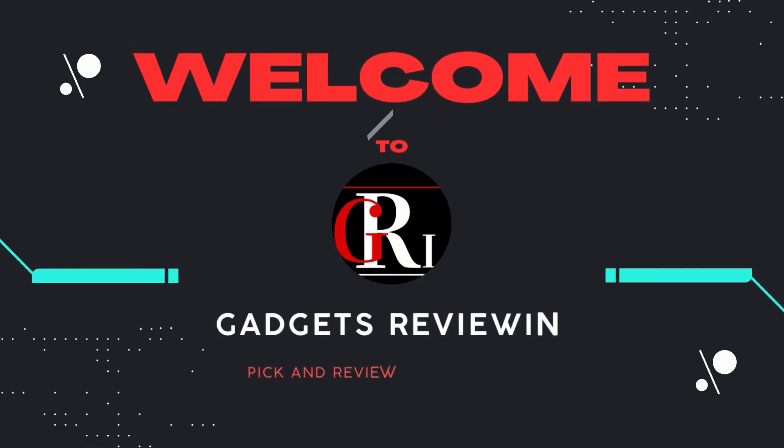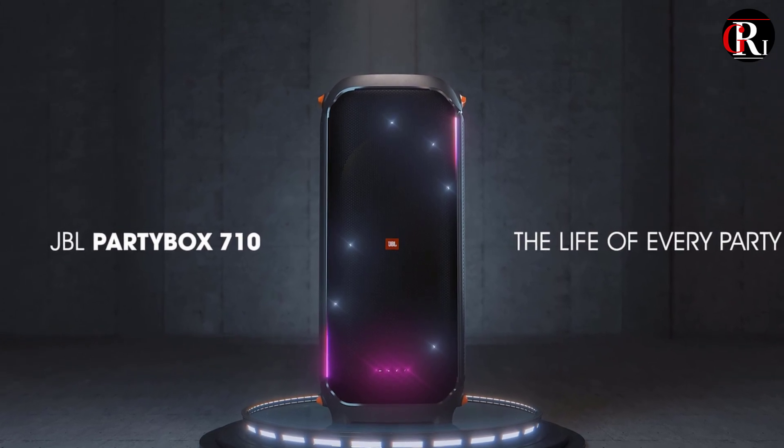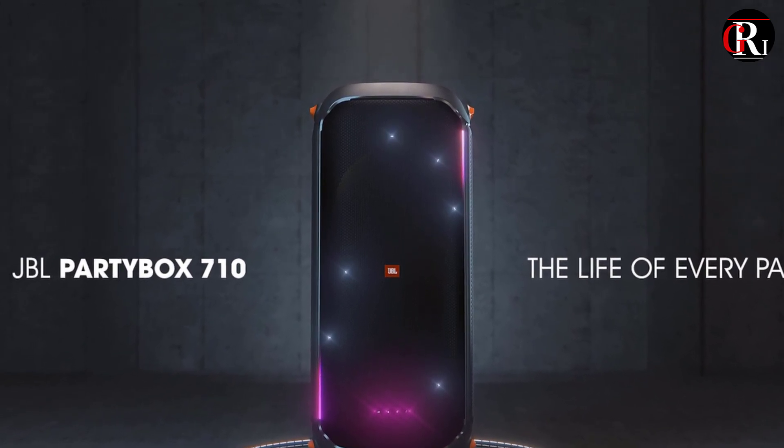Hey guys, welcome to our channel Gadgets Review In. In today's video you will be checking out the detailed review and key features of JBL Party Box 710 Speaker 2023.